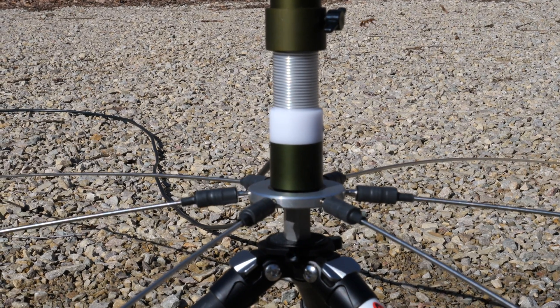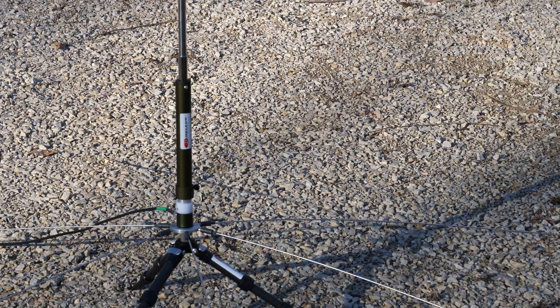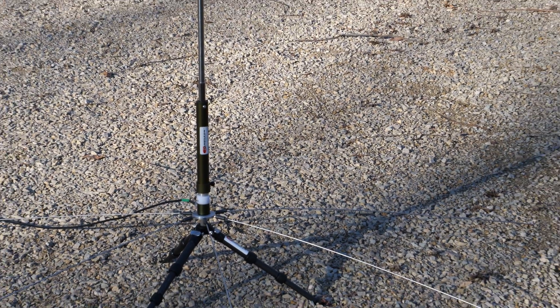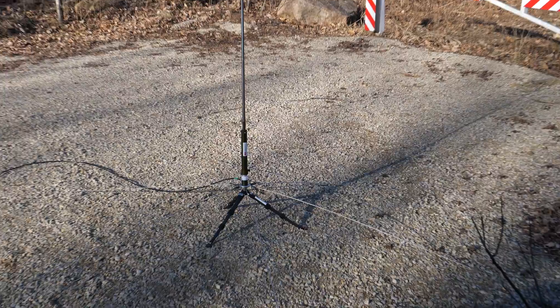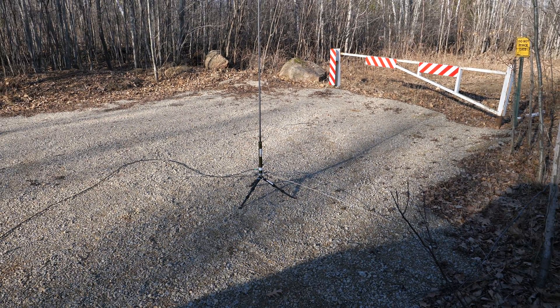Stinger Kits can be ordered either with or without the puck, depending on if you need that part or not. The Stingers are a quick deployment option for times in which you may not have the space to put out a conventional radial network, like if you're operating on a patio, deck, or other limited areas.